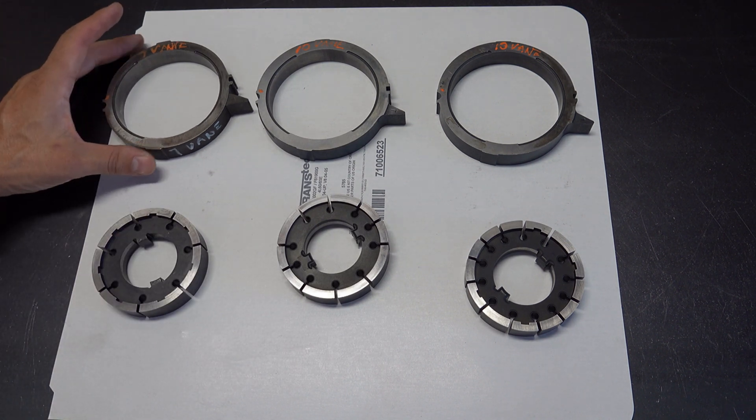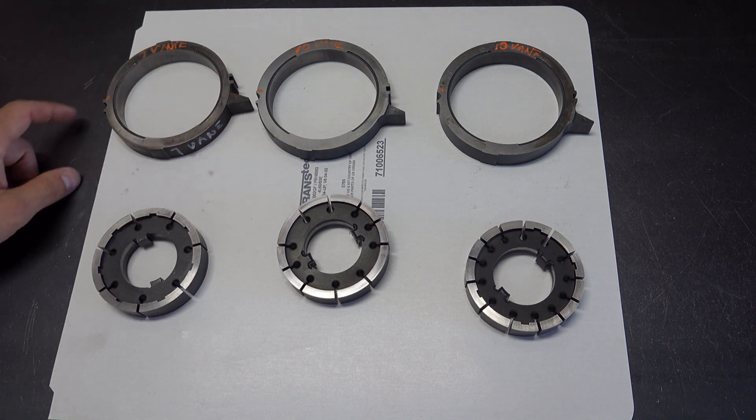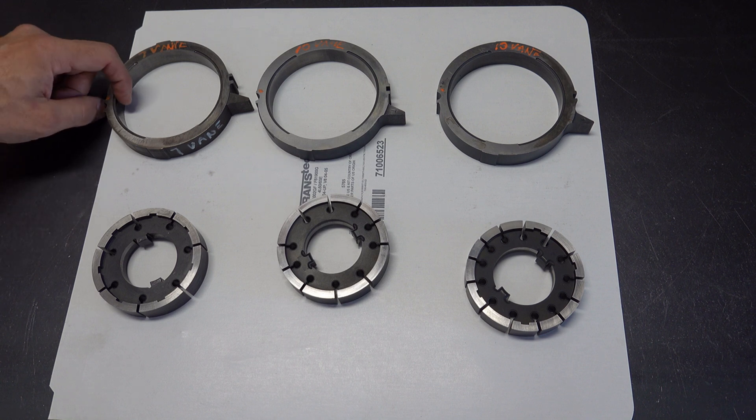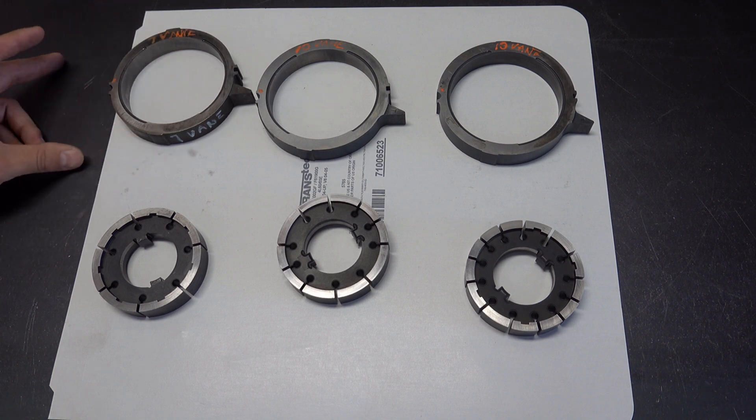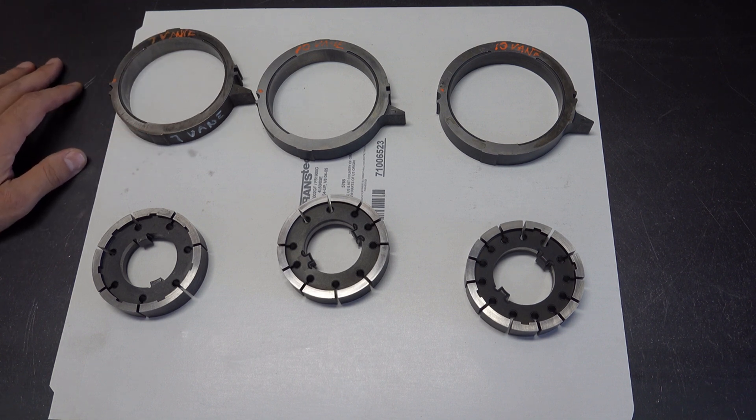It's easy to tell the 7-vein slide apart from the 10 and the 13-vein. Just look at the nine o'clock position with the spring stop at three o'clock — by eye you can tell it's noticeably thinner if you're looking at a bunch of slides from various years. The 10 and 13-vein slides are relatively similar in thickness to each other.